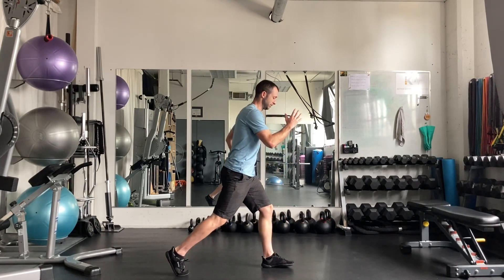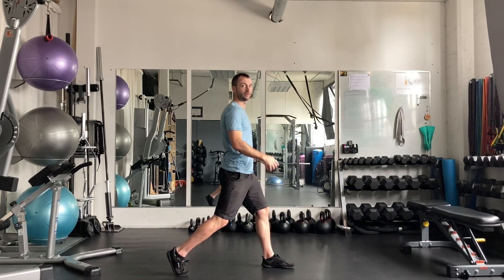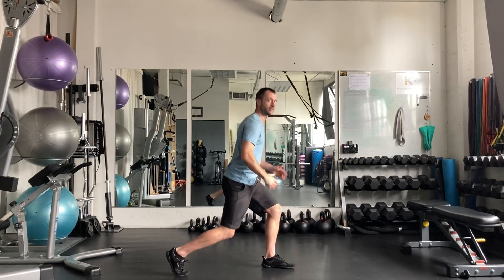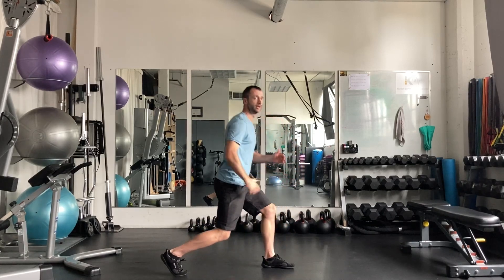Just coming down, stepping up — a little bit of a forward lean. You don't want to be too upright, almost leaning back — a little bit forward. Let's go down, up, down, up. You can even think a little bit forward, push back.